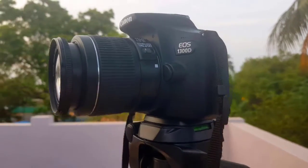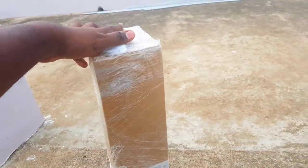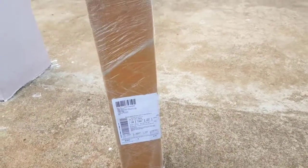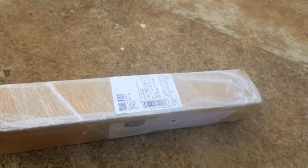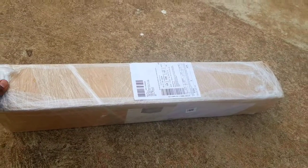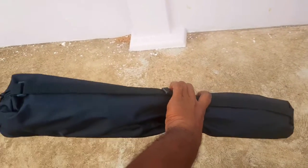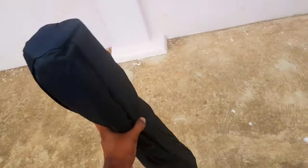You can use the Amazon packing. You can cover the whole wrapper, you can hold the whole wrapper. You can check the inside box.